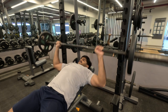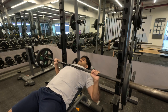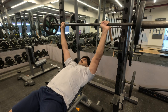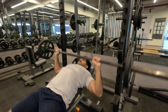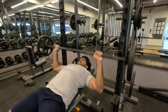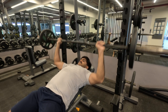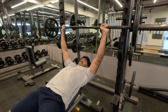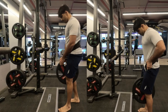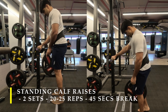For my last set, I decreased the weight back to my first set weight to do an extra set, get more blood flowing, and also relearn this exercise using the barbell to improve my stability and strength. I did again 10 to 12 repetitions with 10 kilos on each side.